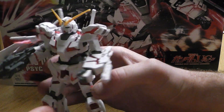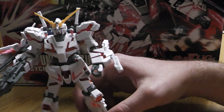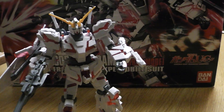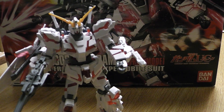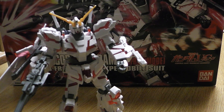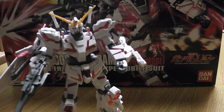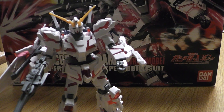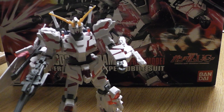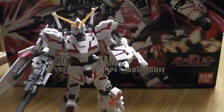Would I recommend him? I would recommend him to somebody who wants a relatively challenging High Grade that's pretty fun to build. He's different than average — a little bit above average. This will conclude my review on the RX-0 Unicorn Gundam in Destroy Mode, psycho frame prototype mobile suit, aka Gundam.